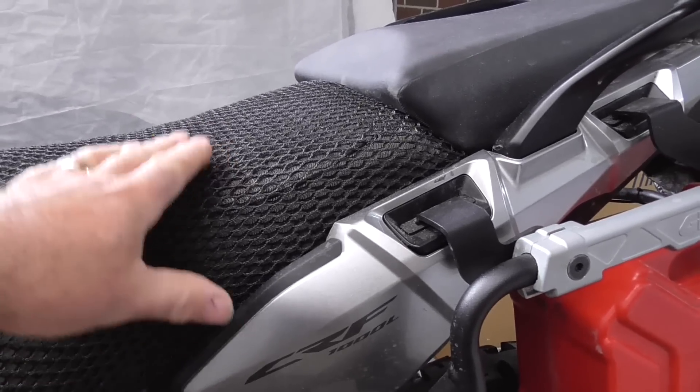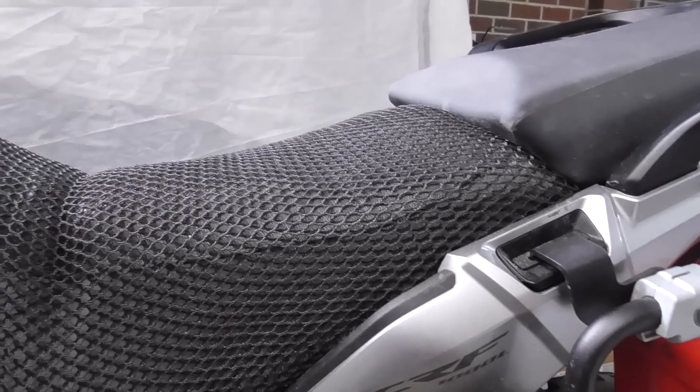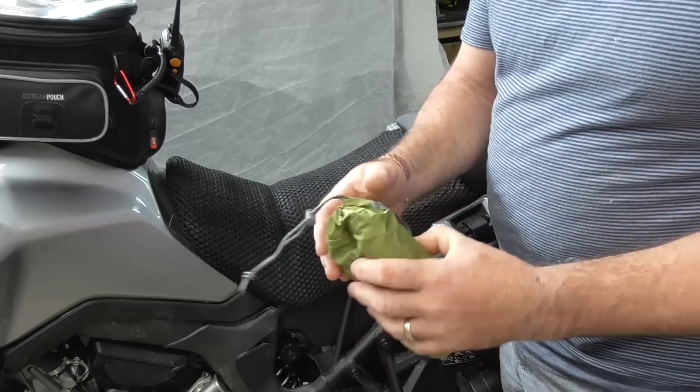My theory is, because I've padded this up a little bit more and then adding this on top again, I'll be back at the original seat height. You can see it's quite small — it's about the size of the palm of my hand and it weighs nothing.